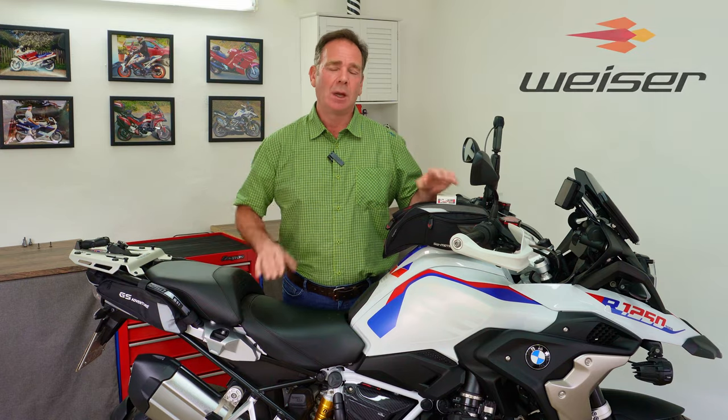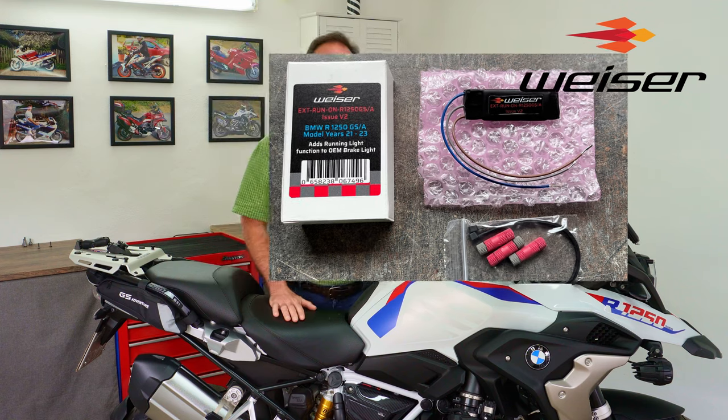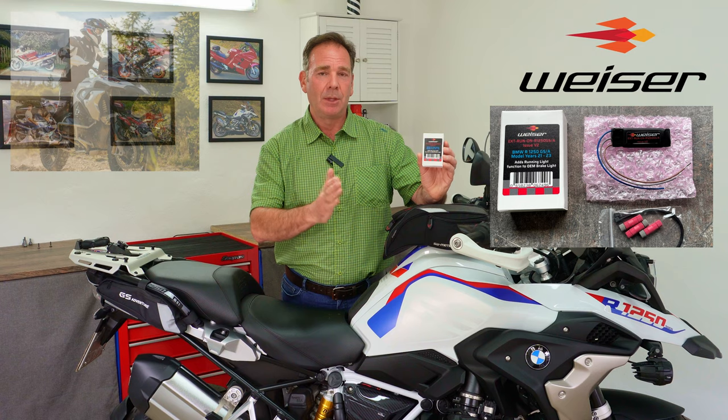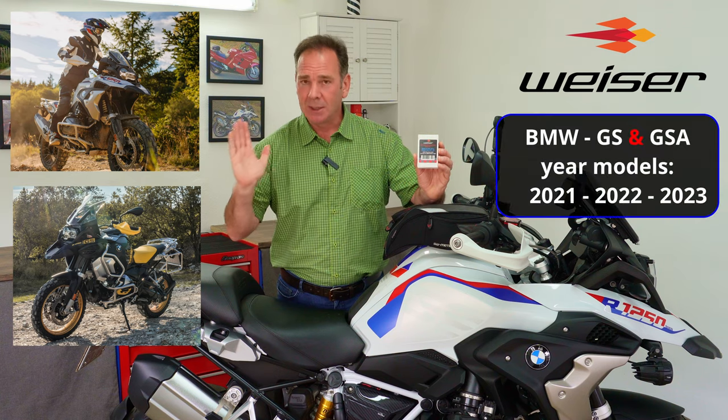Hello and welcome to the install guide for Visor Technics module. First, which bikes can you fit this to? This module is specifically for BMW GS and GSAs with a build year of 2021, 2022, and 2023.